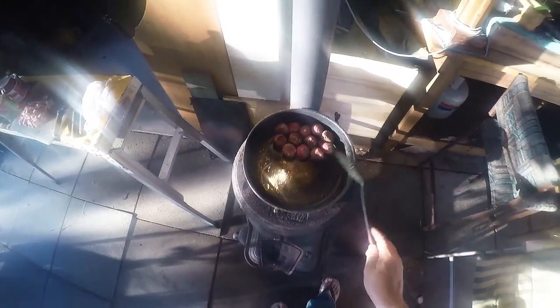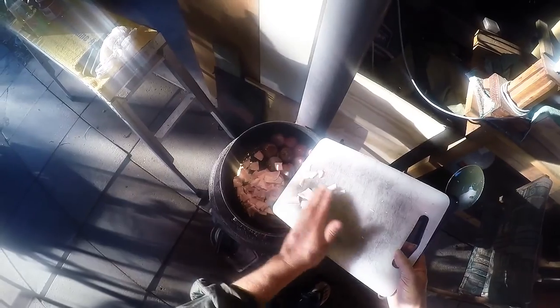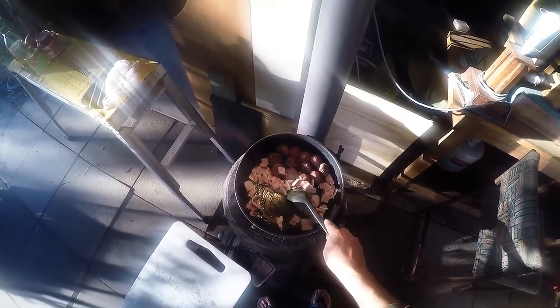We've got the kangaroo underway — it's going to be quite a slow cook, but that's alright. Next we're going to put the bacon in. The reason for the bacon, apart from bacon being delicious, is that kangaroo is a very lean meat and can dry out, so the fat in the bacon will help to keep it nice and moist.